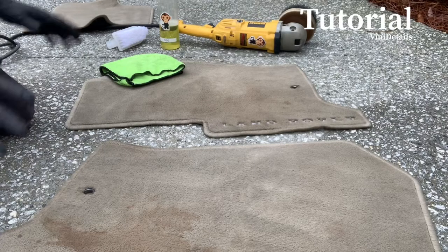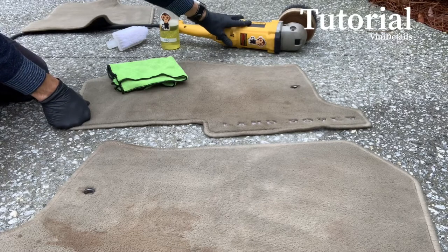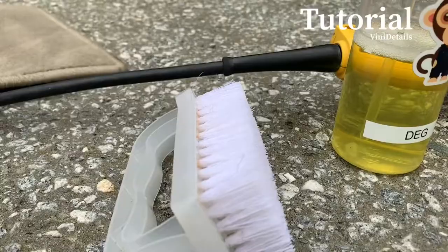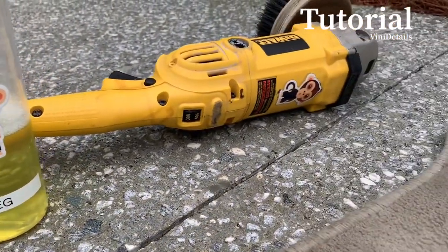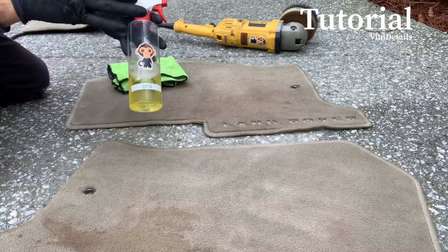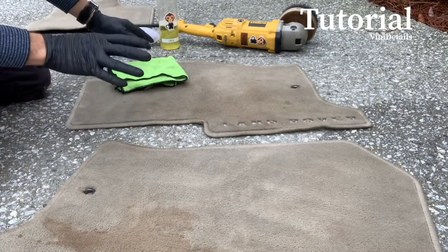I'm going to show you guys two ways of doing this. We have the Dewalt rotary drill with a brush, and we also have a regular brush you can get at the dollar store for a dollar. The mixture I use is something I've come up with and I love it — it's simply 50% degreaser and 50% vinegar. I love it, it works, and that's what it is.